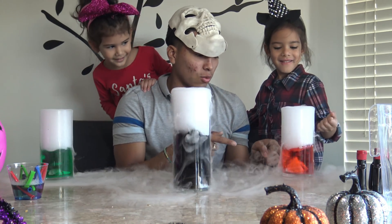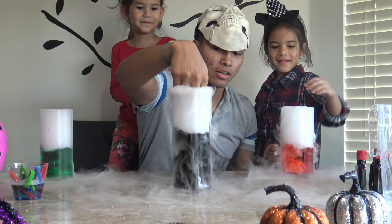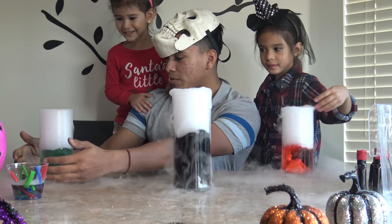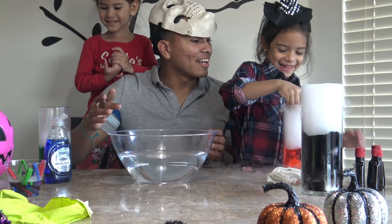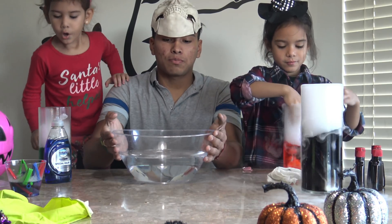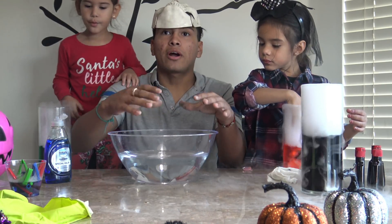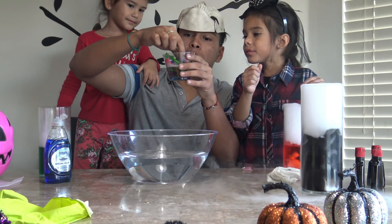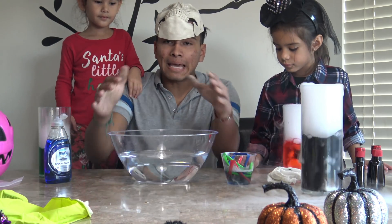I don't know if you can touch the water — I'm pretty sure you can. The water is cold, but it's not that cold though. Come play with it! Now we have this big bowl right here. I'm going to put some dry ice in it, and we're going to use these little bubbles with soap to try to make a bigger bubble.